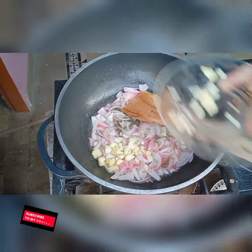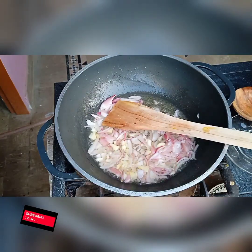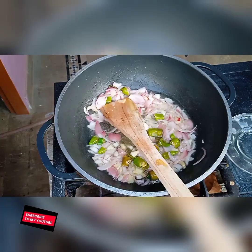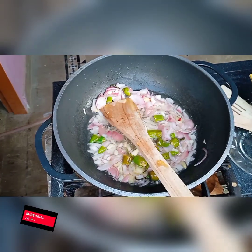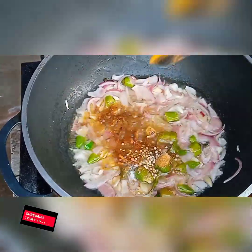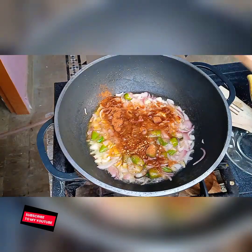Add one tablespoon of ginger, garlic, and chopped green chili. Mix them well and cook for one minute. Now I am adding one tablespoon of coriander powder, turmeric powder, and red chili powder.